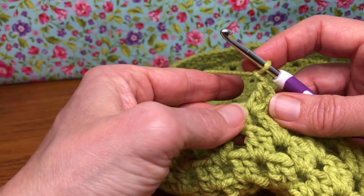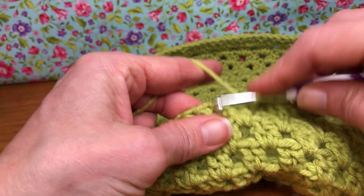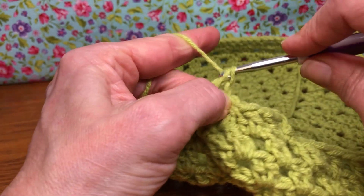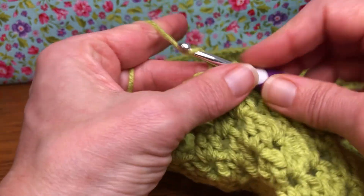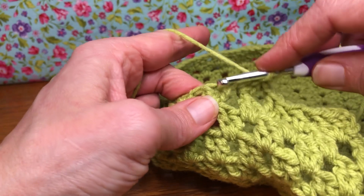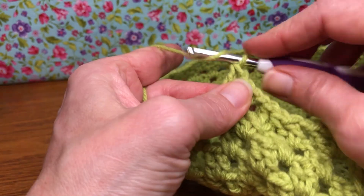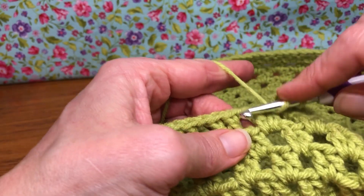Now we're in our repeat section. We're going to do three double crochets in the next space: yarn over, pull through two, yarn over and pull through two — that's one. Enter again, yarn over and enter, yarn over and pull through two, yarn over and pull through two — that's two. Enter for the third double crochet, and then give it a chain one. Now go into your next space and give it one double crochet.